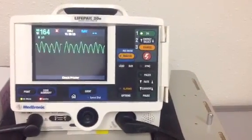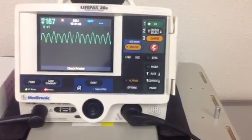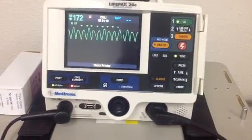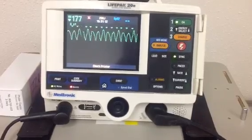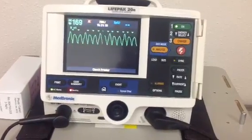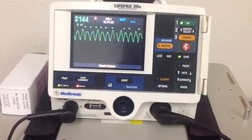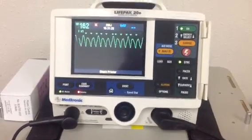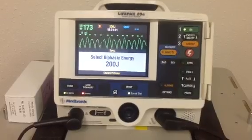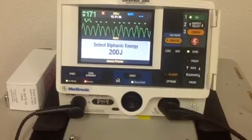To cardiovert, what we are going to do is we're going to hit the energy selection button and we're also going to hit the sync button. When you hit the sync button, you get a little triangle-like marker that's going to appear on the monitor — it should be on your R-wave. And then we're going to select the energy joules and depending on the ECG pattern, you will select whatever energy is appropriate for that particular rhythm.